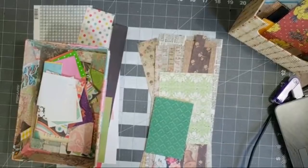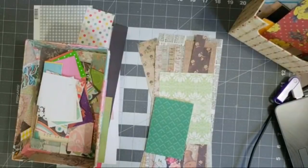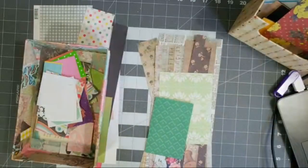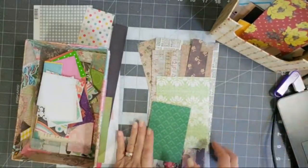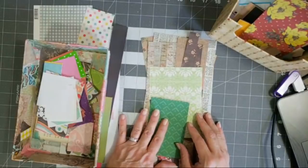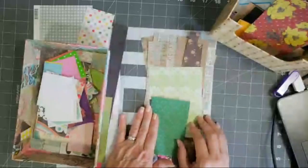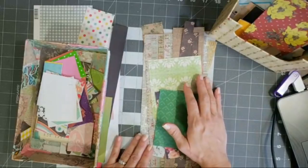Hey y'all, it's Diane with Shawcraft One and my old barn door. I just thought I would come live and just play for a little bit — no big sale or anything like that, that's coming later hopefully tomorrow. I saw something the other day that kind of inspired me to play with my scraps. I just thought I would do some stuff with my scraps and play around for a second.